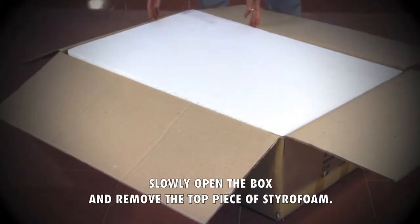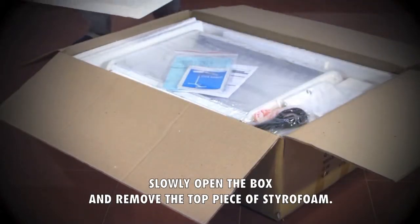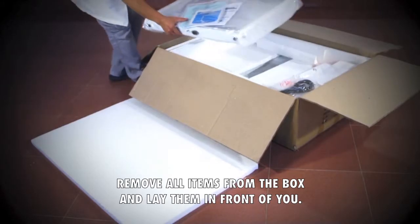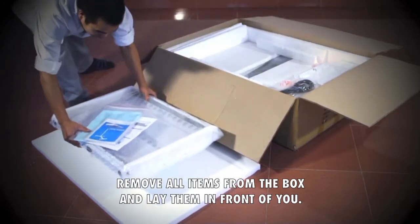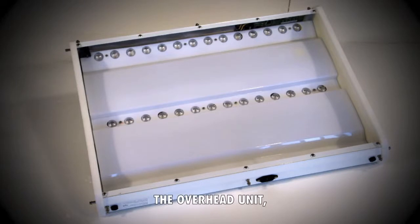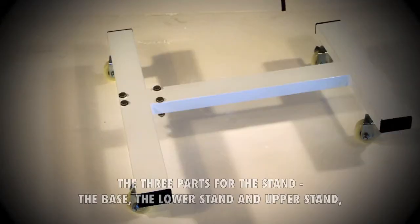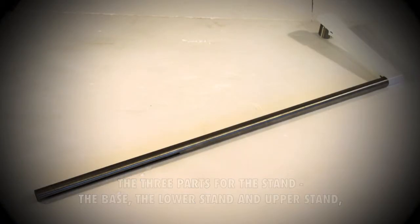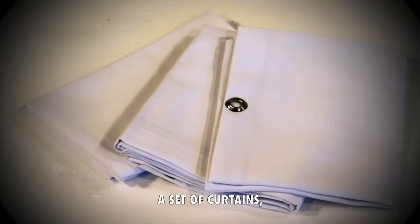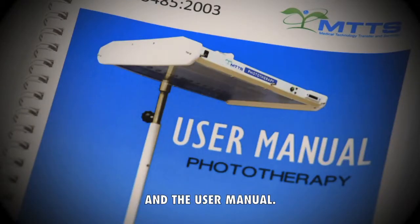Slowly open the box and remove the top piece of styrofoam. Remove all items from the box and lay them in front of you. There will be seven pieces: the overhead unit, the three parts for the stand — the base, the lower stand and upper stand — a power cord, a set of curtains, and the user manual.